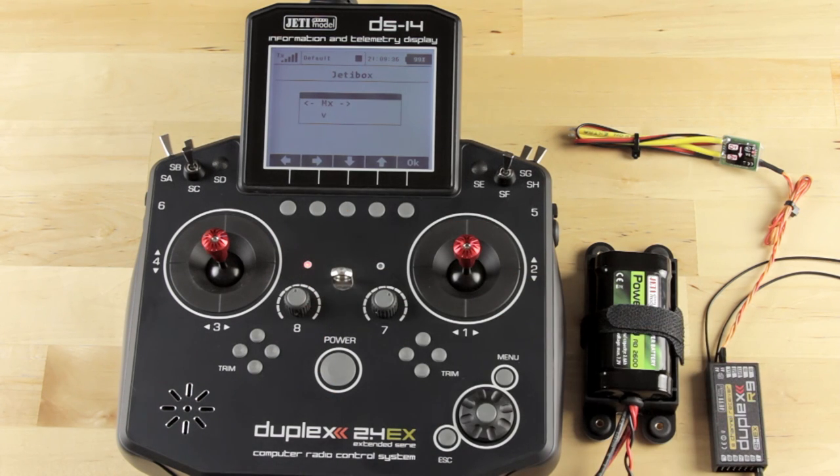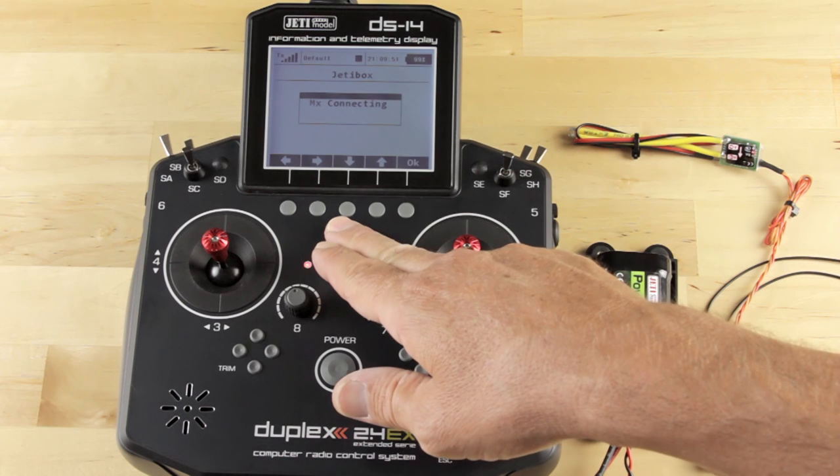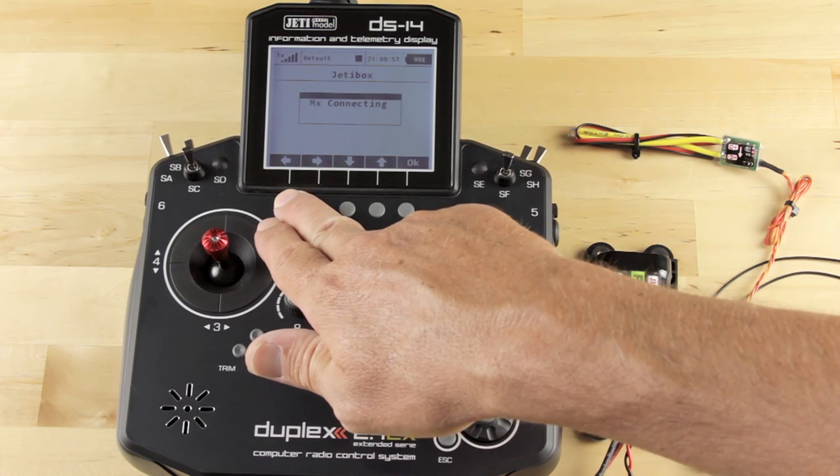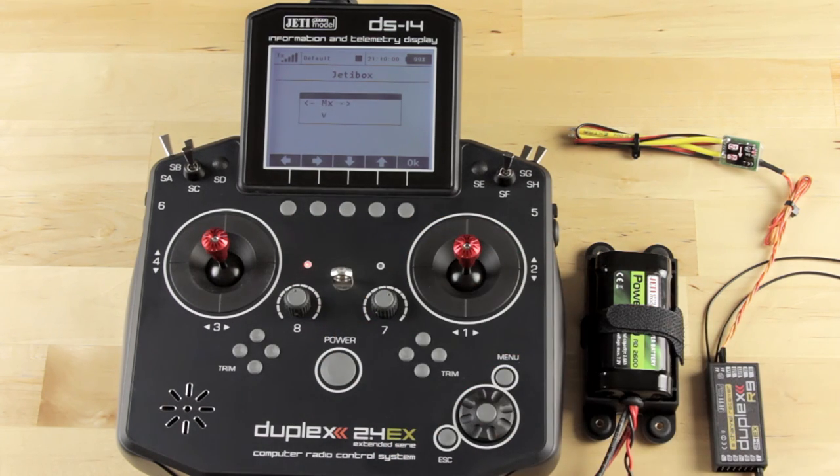We'll press right one more time to MX. MX covers any of your accessories, which would be your ESCs or telemetry devices. We'll press down to see if we can connect to any device — it doesn't look like we can connect to this MUI. But if you were using a Meson ESC, you would go to MX, press down, and it would show you that Meson ESC. You could then navigate through the program menus for setting up telemetry off the Meson, configuring your parameters, and if you're running a helicopter, setting up your gearing to get the correct RPM — all of that is done through the JettyBox emulator.